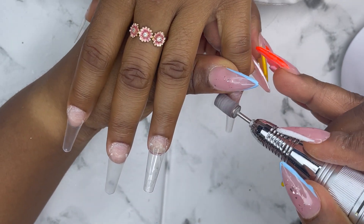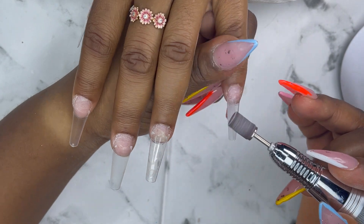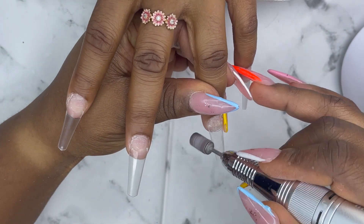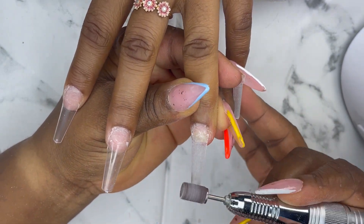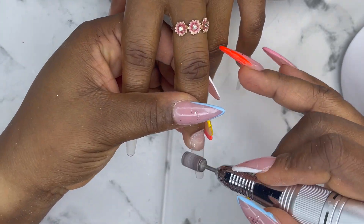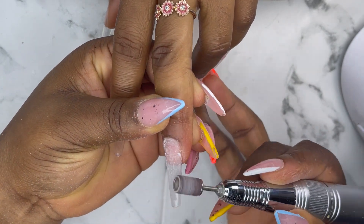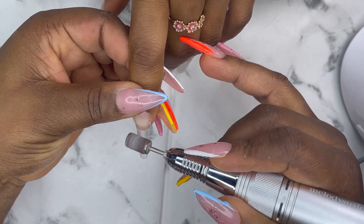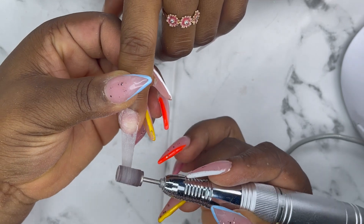Hello guys, welcome back to my channel! Hope you guys are doing well. If you are new here, my name is Lauren — welcome to the channel. Please hit the subscribe button and turn on post notifications so that when I upload any video you'll be the first to get notified. On this channel we do poly gel nails, we review products, and we also unbox products. Please stick around, like my videos, subscribe, and share my videos.